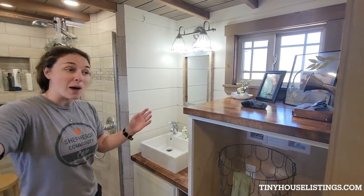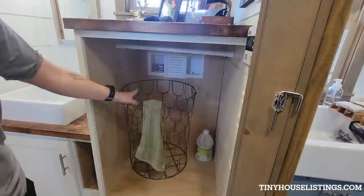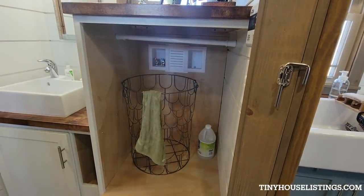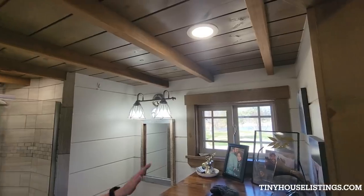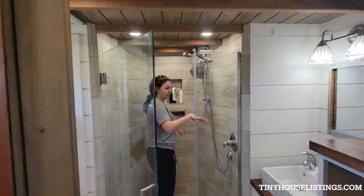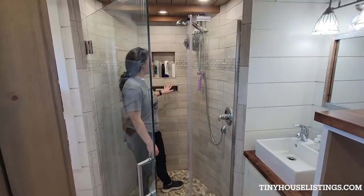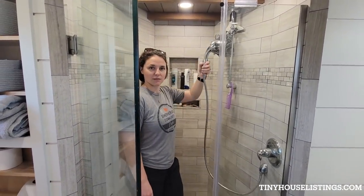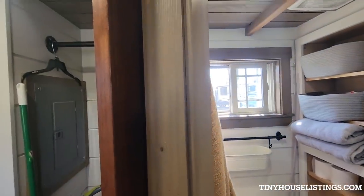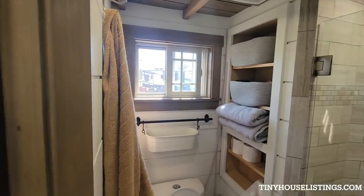The bathroom has a kind of similar farmhouse sink style — very farmhouse. We have the option to put in a washer/dryer combo; the hookups are there. We opted to use it as storage space since we had a laundromat in town, but that's an option. Lots of counter space for the bathroom. A stand-up shower — very large, kind of built onto the tongue of the trailer so we got a little extra space there. Along with an extended movable faucet, shower head, toilet, and extra storage. The storage bins stay with the house — this is where we keep vitamins and our first aid kit and such.